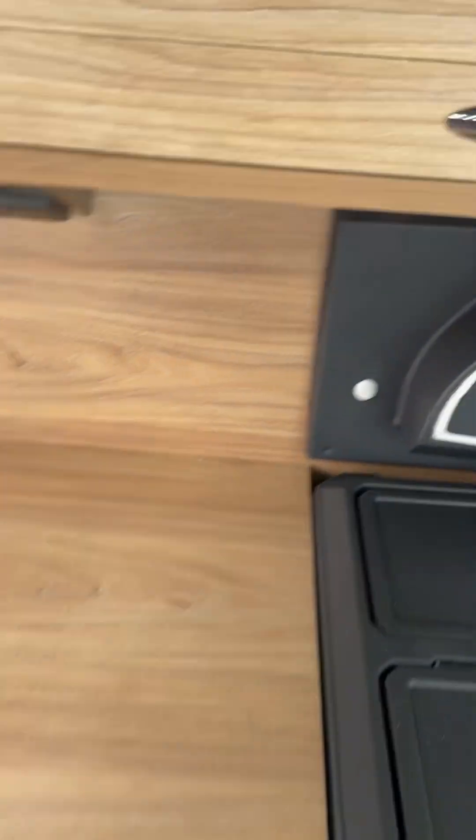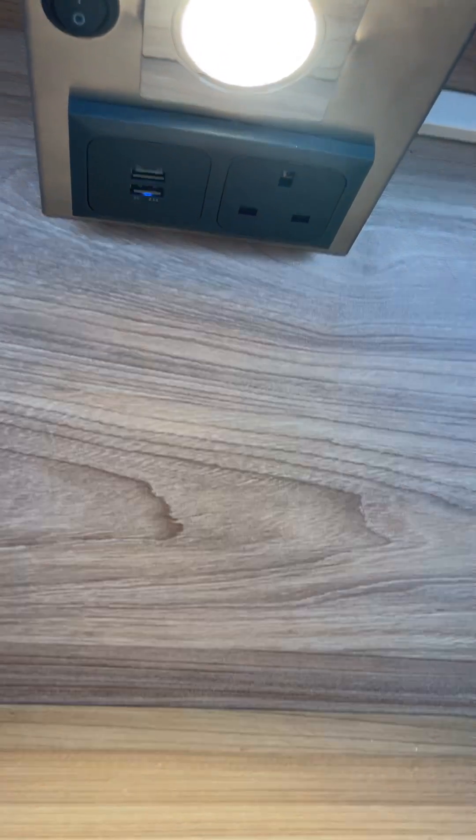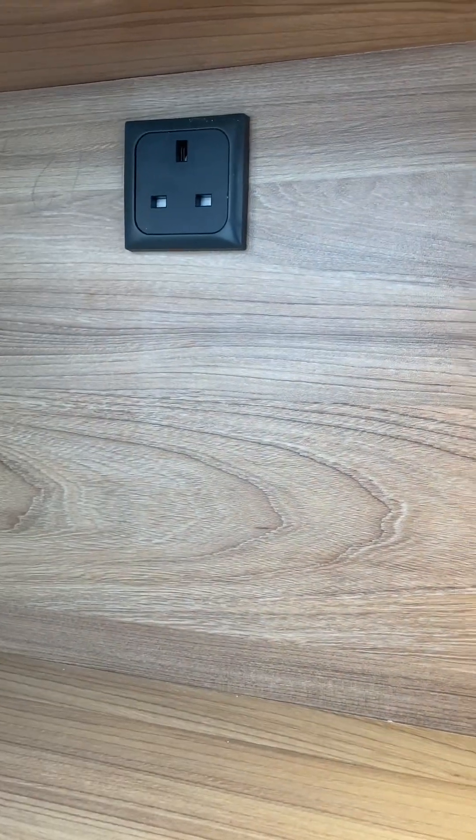It's an outdoor kitchen — you've got LED lighting. You've also got USB charging there and two mains sockets — there's one there and one there as well. That just activates with that.